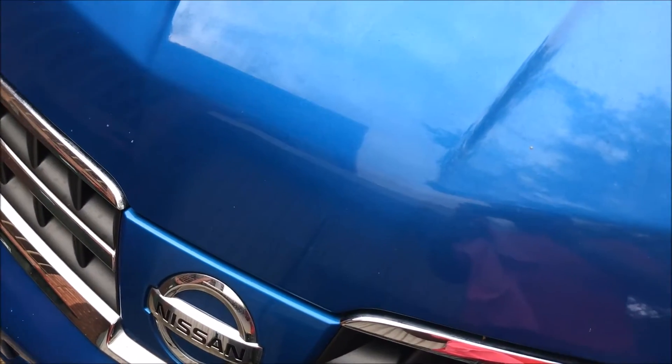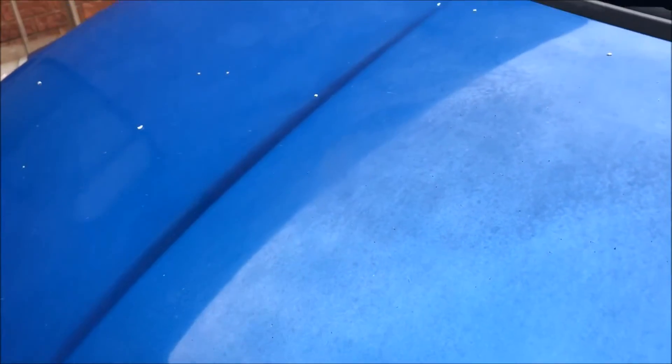Hello everyone. In this video I'll show you how you can easily remove tar or grease stains from your car paint. That's the bonnet of my car — look how bad it is with the tar stains. I've used wax polish and degreaser, but the degreaser just left white residue stains.